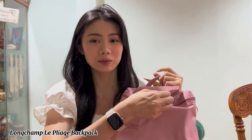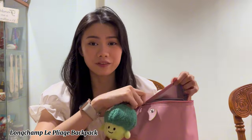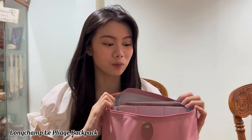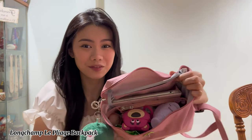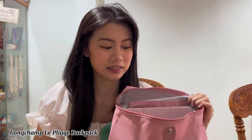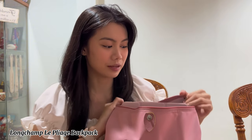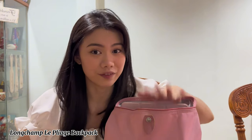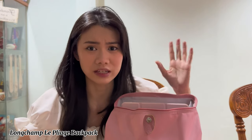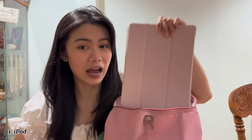I normally bring this bag when I have outdoor shoots, and it works way better with outdoor shoes because it fits unexpectedly a lot of things. When you open it, it's literally filled with everything. My bag does fit an iPad and actually fits a 13-inch laptop as well, but I don't have one so I don't use that.